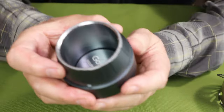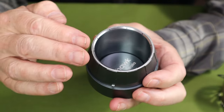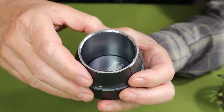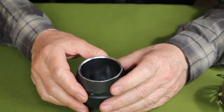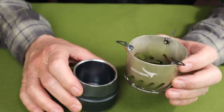There are 10 jets, and they are inside the lip at the top of the burner. They're also facing at an angle, so they create a vortex-type effect as the flame burns. I'll be able to show you that during the demonstration.